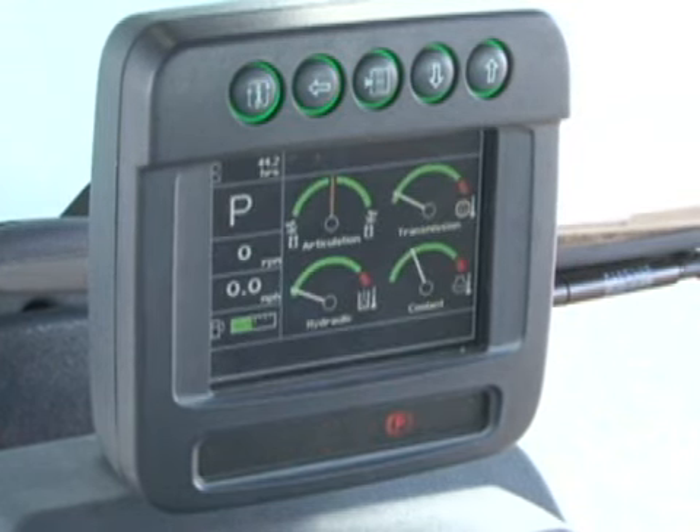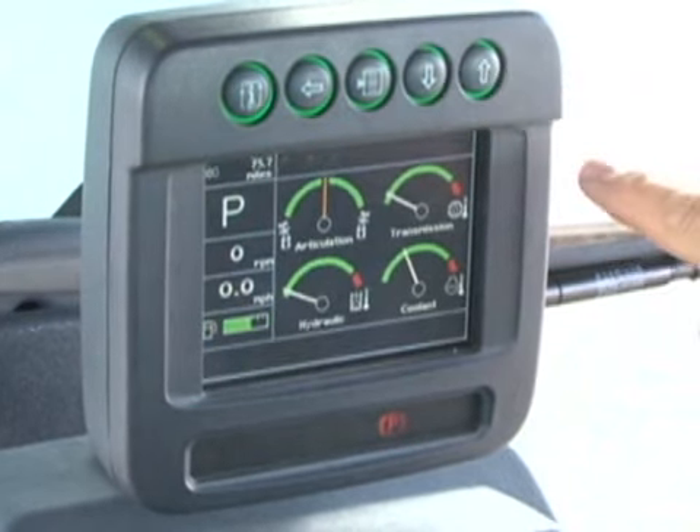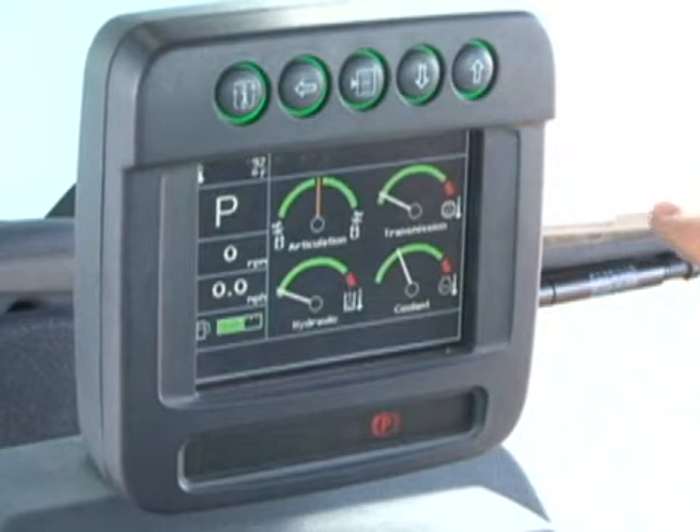After the initial screen and bulb check, the normal screen is displayed. The four gauges show the articulation angle, transmission temperature, hydraulic system temperature, and engine coolant temperature. Along the left side from the bottom to the top is the fuel gauge, machine ground speed, engine RPM, and transmission gear. The top left corner displays engine hours. By pushing the arrow buttons at the top of the display, this can be changed to odometer or ambient temperature.